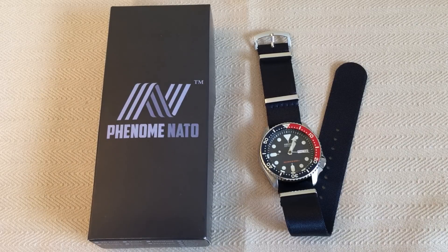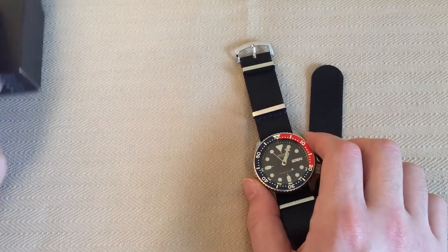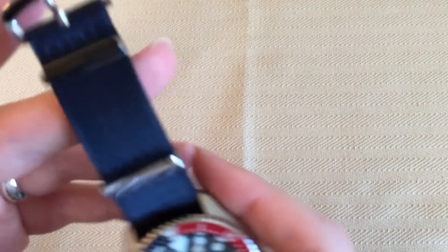I say 'think maybe' because I haven't seen every single NATO strap on the market. I've seen quite a few though — some that I've been very unhappy with and some that I've been relatively pleased with. However, I've never seen one that comes close to the quality that I am finding with these straps. It's a step above your standard nylon NATO strap, and I think the best way to illustrate it is to just get in here and show you. It is fantastic.